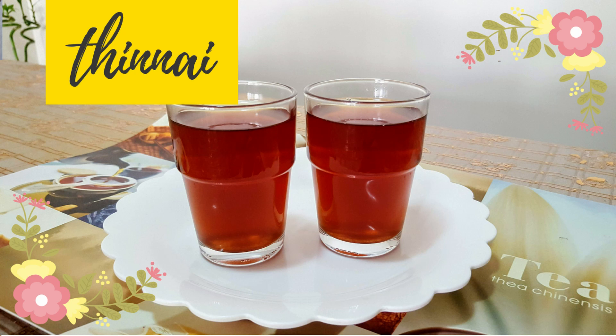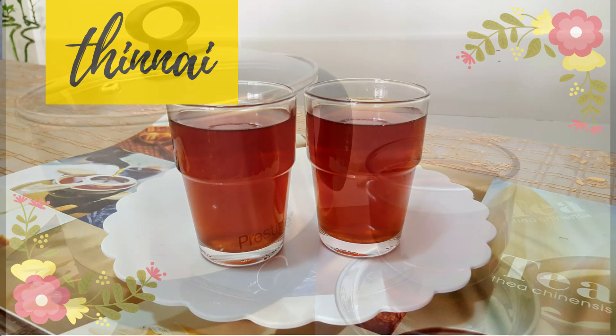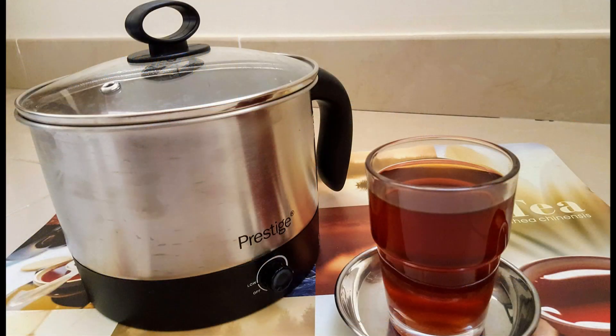We have cooking basics. Are you ready to explore the cooking basics? If you are watching this video, we will be having a black tea or masala tea.